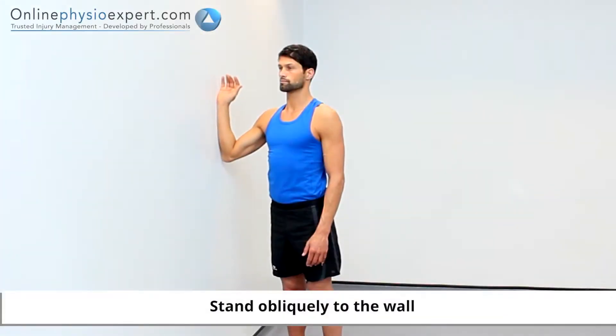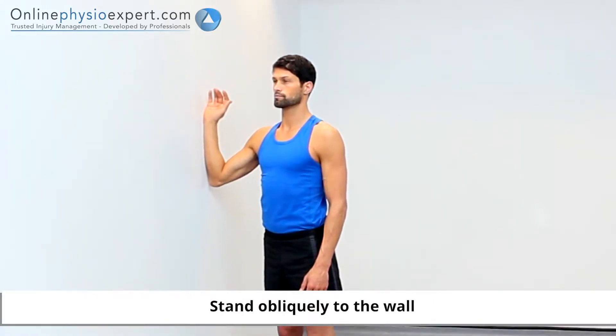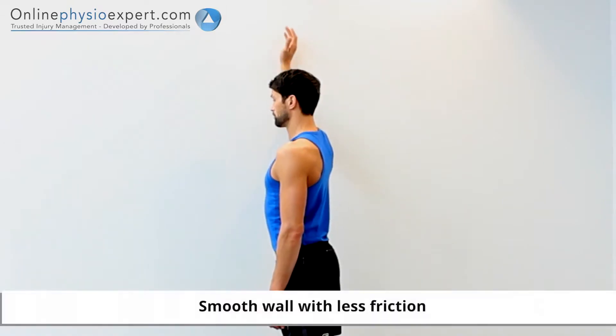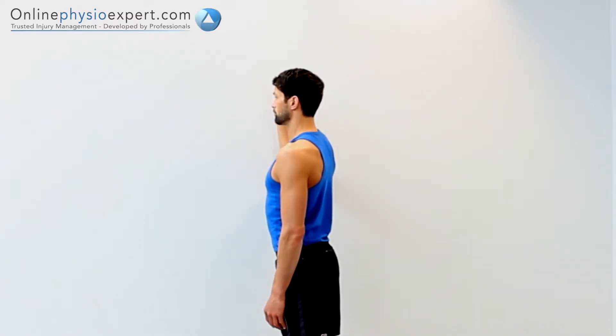Perform this exercise in standing with your elbow and forearm placed against a wall to your side and your feet angled slightly towards the wall. Slide your forearm up the wall to your comfortable end of range position. Repeat in a slow and controlled manner to perform this strengthening exercise.